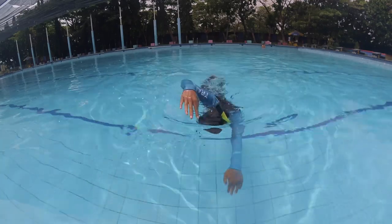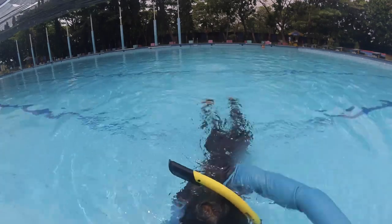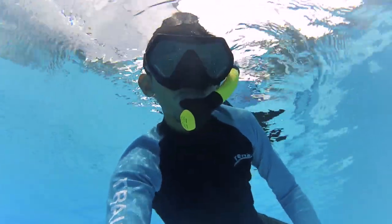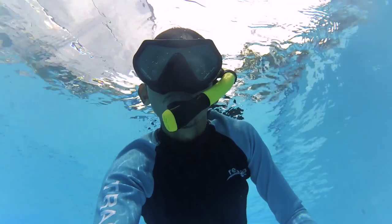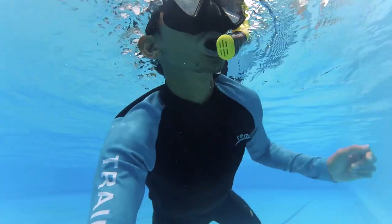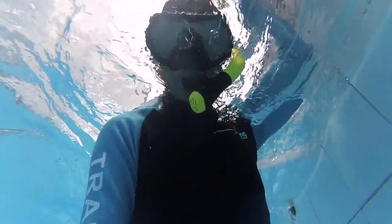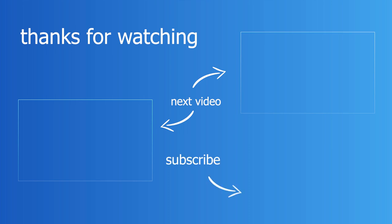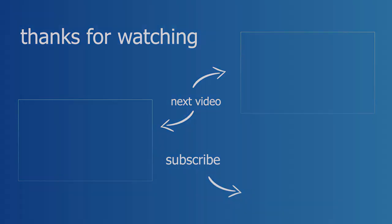Tetap kita wajib tahan nafas ketika snorkel masuk ke dalam air. Oke, itu aja video Q&A tentang bagaimana nafas kita ketika menyelam menggunakan snorkel. Semoga bermanfaat. Sampai jumpa di video selanjutnya. Terima kasih telah menonton!